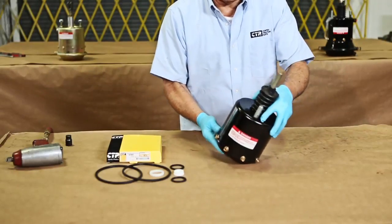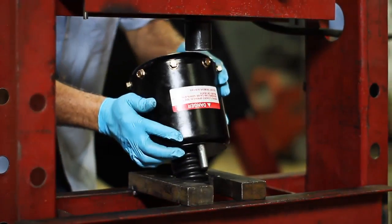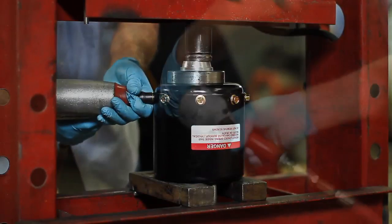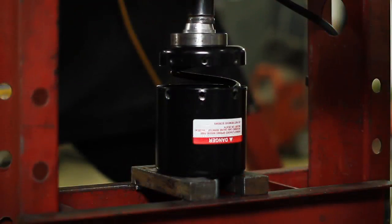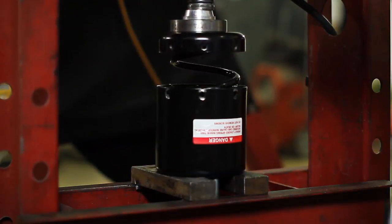First, we put our CTP actuator in the hydraulic press. Using a wrench set or pneumatic gun, remove the bolts from the lower lid. Since this lid holds the spring brake, be conscious with the spring compression when you remove the cover.